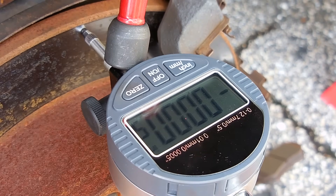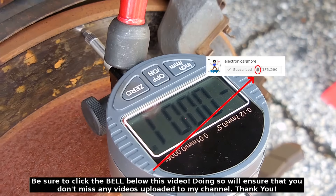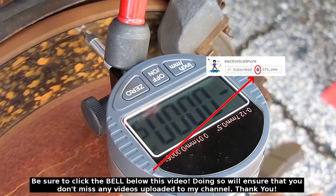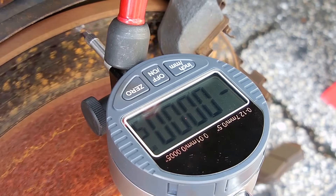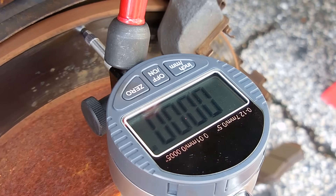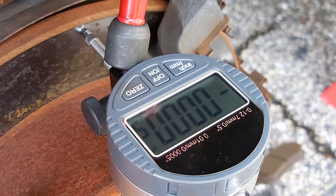We have negative 0.0005. Going slow — negative 0.001. Now it's going back again to negative 0.0005. Let's keep going. Now it's zeros all the way. And now it's going back negative again, so it's only around 0.001, which is nothing. It's well under the 0.0025.